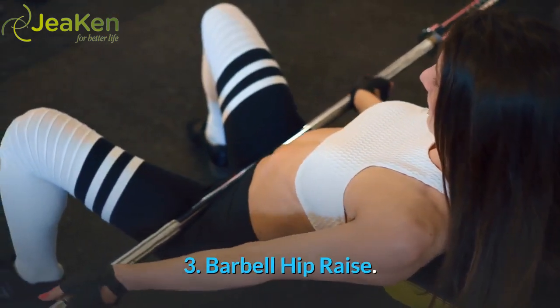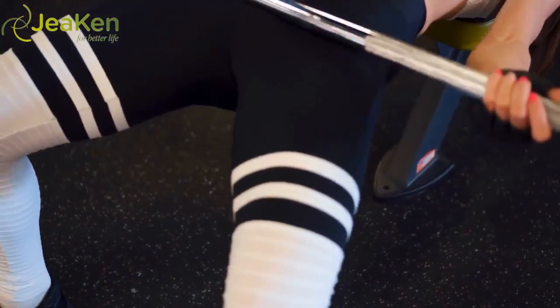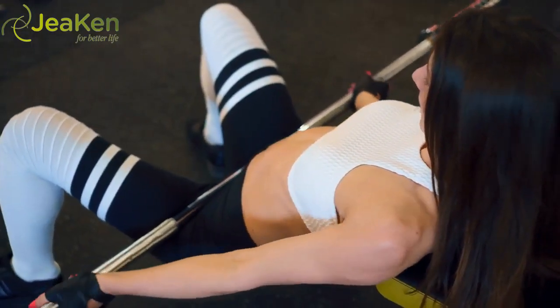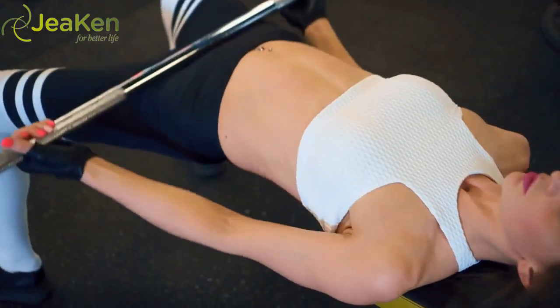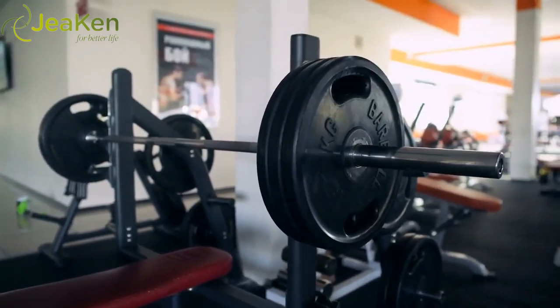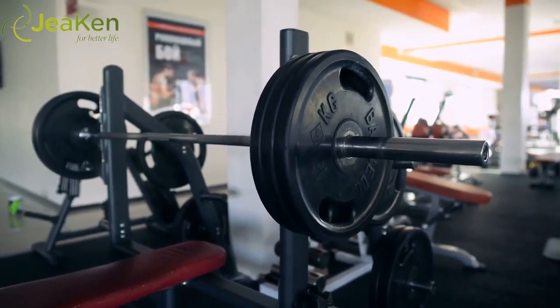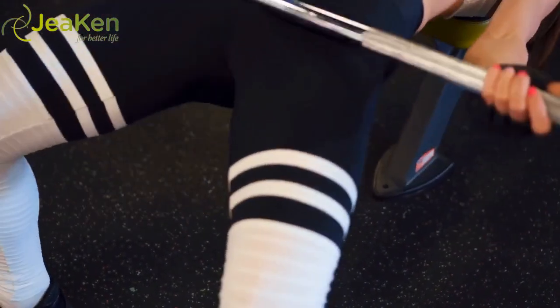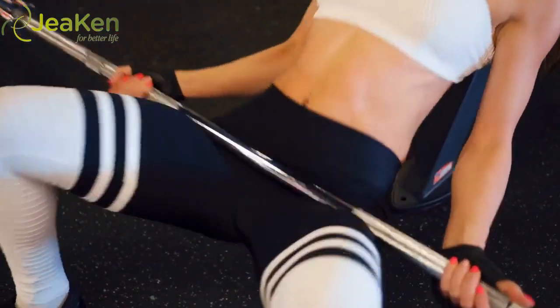Exercise 3: Barbell Hip Raise. Here's the proper form for the Barbell Hip Raise. Take the first exercise in this workout and really amp it up by adding a barbell. You'll need a workout bench and a barbell with weight plates ranging from 15 to 25 pounds each, or higher if you're confident in your form. Barbell hip raises isolate the glutes and engage your abdominals too.